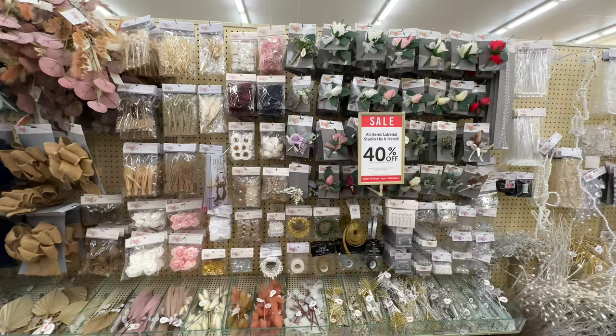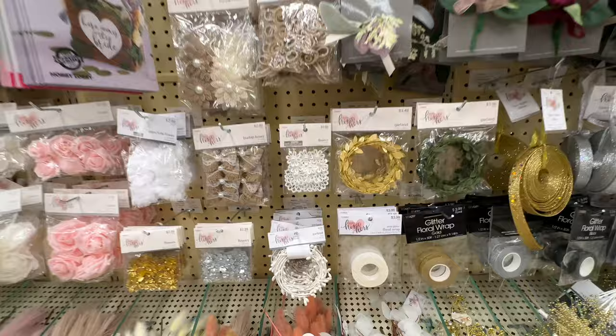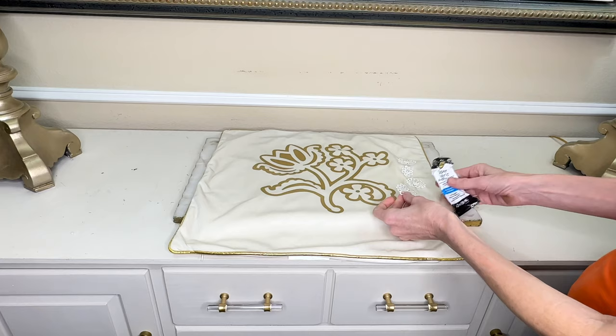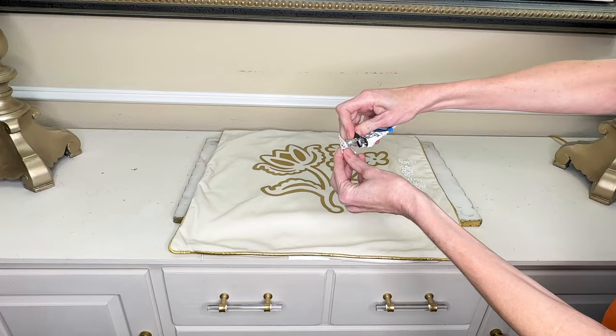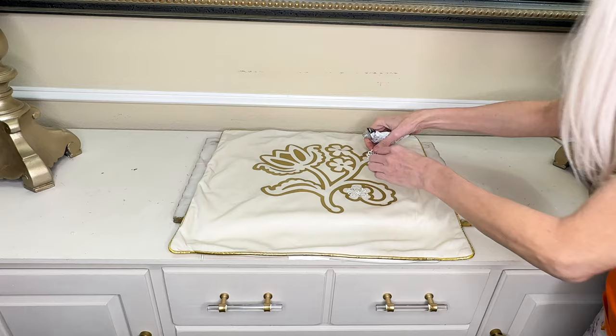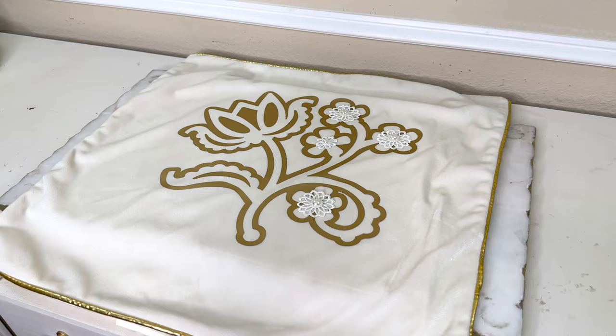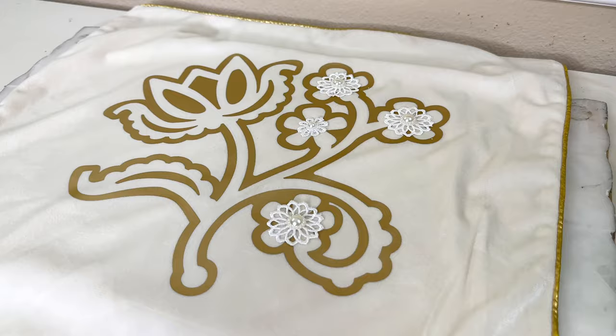This floral detail already enhances the pillow covering so much, but we are going to add one more detail with some small flowers I found at Hobby Lobby in the wedding section — adorable lace flowers with a pearl detail in the center, and a package of 12 was a great deal. I took four of these flowers — three larger and one smaller — and added them to the center of the smaller vinyl flowers using fabric glue. I added a dab to the back of each lacy flower, placed it in the center of the vinyl flower, and repeated for all flowers. Once in place, I let the glue dry overnight.